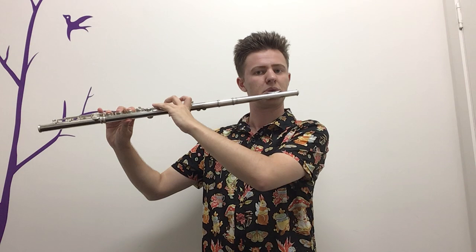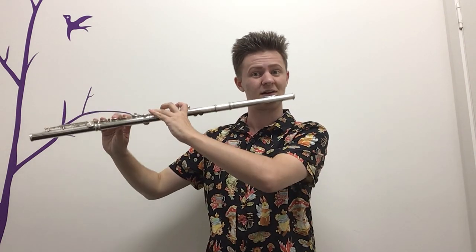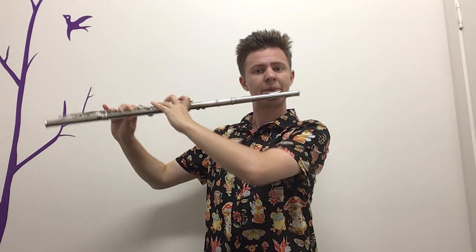Think about how you're stopping the note. Are you stopping the air? Are you stopping it with the back of your tongue? A great way to do it is by stopping it with your tongue hitting just behind your teeth — the roof of your mouth — like 'da, da, da.' This keeps the note well supported throughout and ends it nice and crisply, rather than letting it get saggy and go flat at the end.